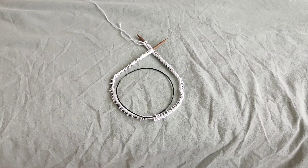Hi friends, welcome back, or welcome if you're new here. My name is Coline. We make knitting and crocheting videos on my channel, and today I'm going to show you my preferred method of joining in the round.